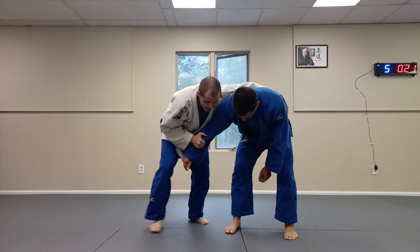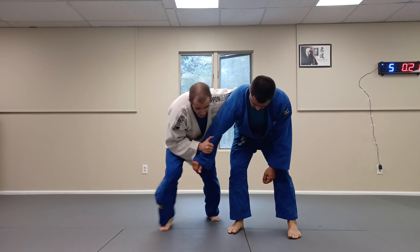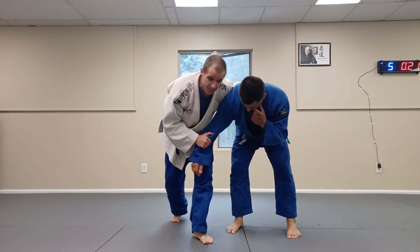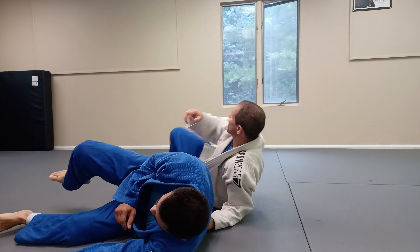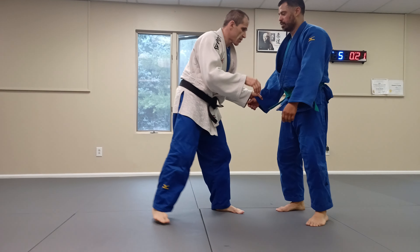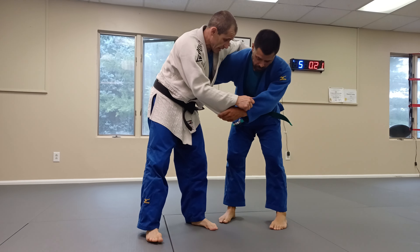If he thinks I'm going to go back, I mess with him — he doesn't know what I'm going to do, so I go front. That's the key: you always keep him guessing. Now that we've practiced this grip, let's practice from other grips.